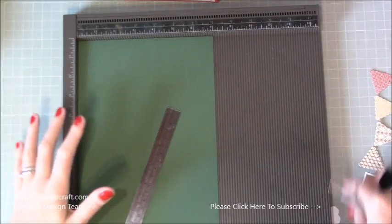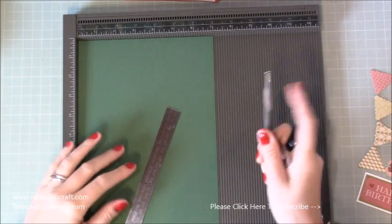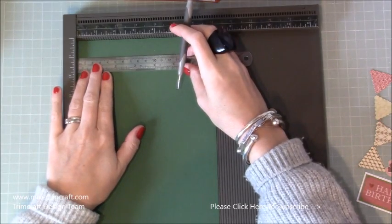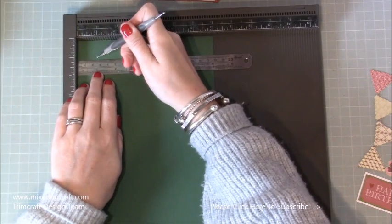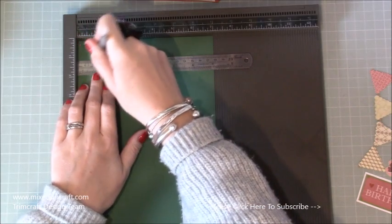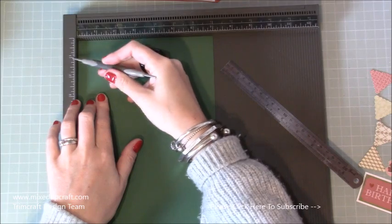The way this comes together is very similar to doing a stepper card or a center stepper card. What you want to do first of all is start at your one inch marker. You're going to come down by one inch and come in by one inch. I'm just going to line my ruler up there - I've got my one inch marker on my ruler - and just put a little wedge marker on my cardstock. You can use a pencil if you want, but we're actually going to be scoring this line anyway. I've just come down one inch and come across one inch.